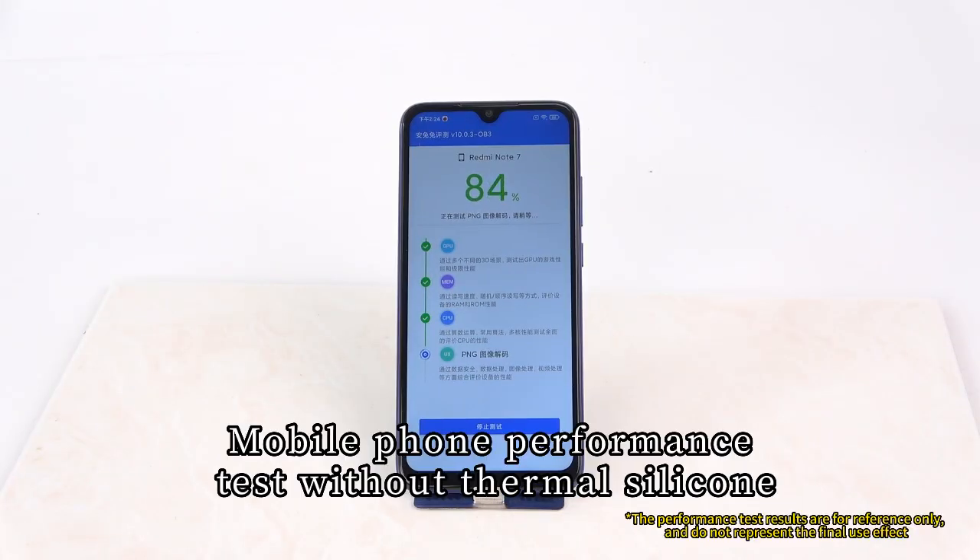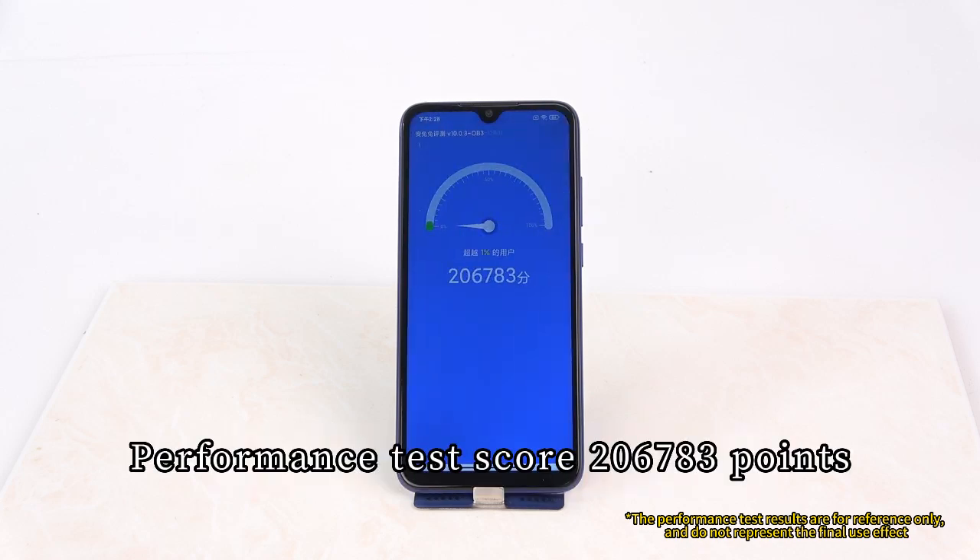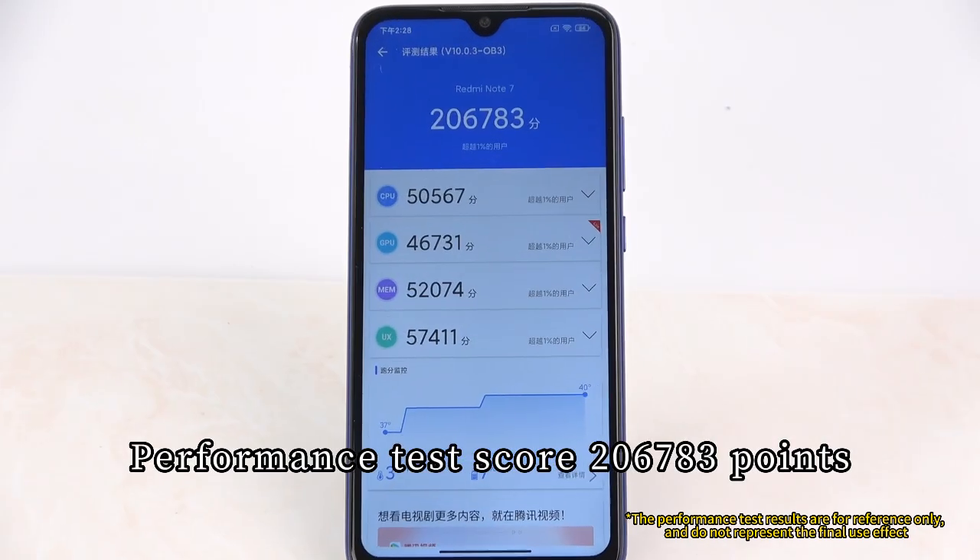This is a repaired mobile phone performance test without thermal silicone. The performance test scores 206,783 points.